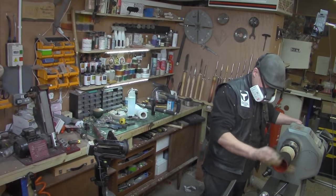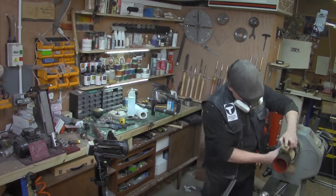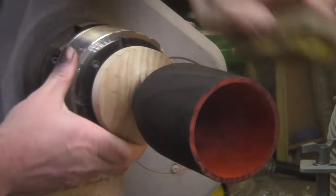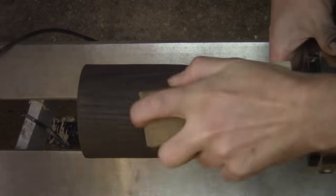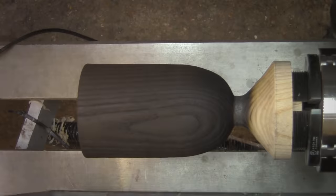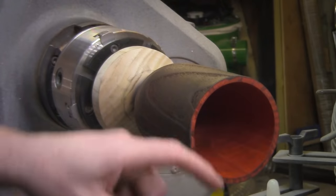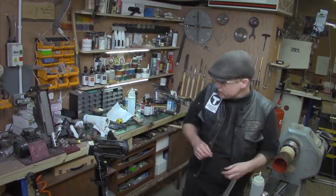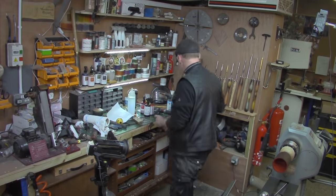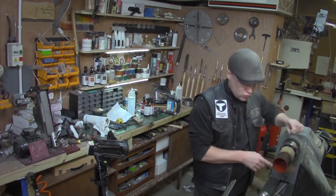I want to get as much of the soot off as I can. I just need to think about what I want to do with the top before I put the sanding sealer on. I'm just going to sand it off — leave it natural, I think — just have that little hint of natural wood there.